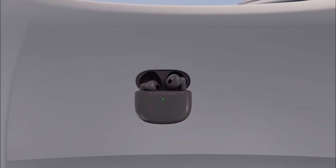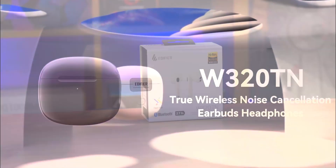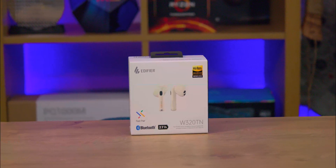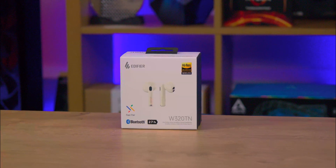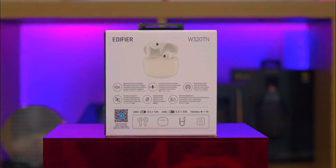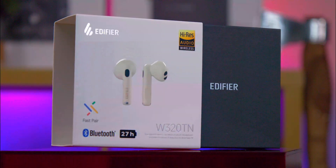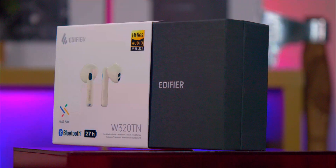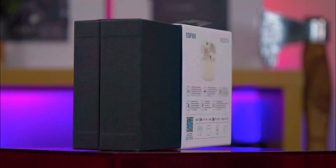First impressions matter, and the packaging of these Edifier earbuds doesn't disappoint. The box is a sleek white box with a glossy image of the earbuds displayed front and centre. While it's got some tiny text that might require eagle eyes to read, you'll also find a QR code on the back that leads to a software download page for iOS and Android. Surprisingly, there's no direct link to a manual or product page, but you can find the manual in the app.